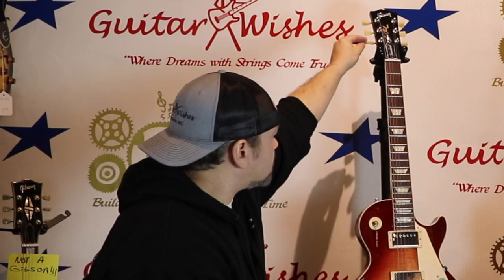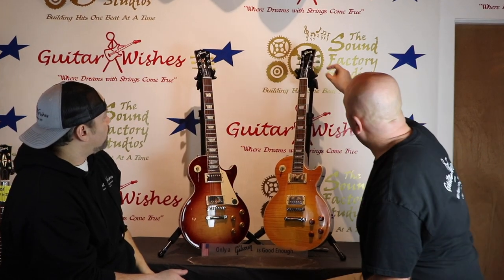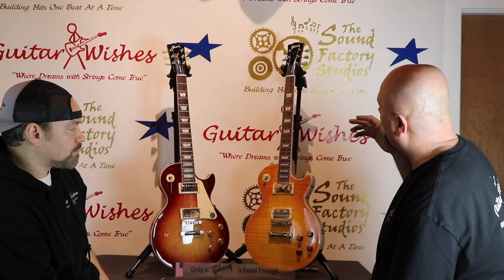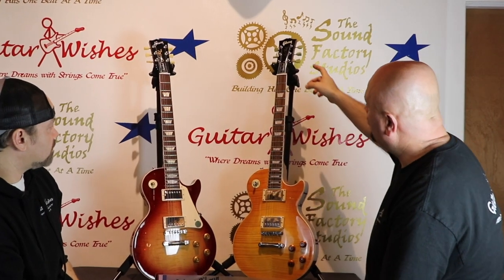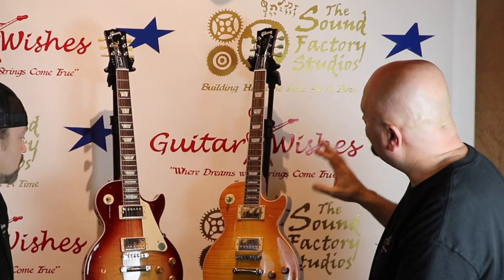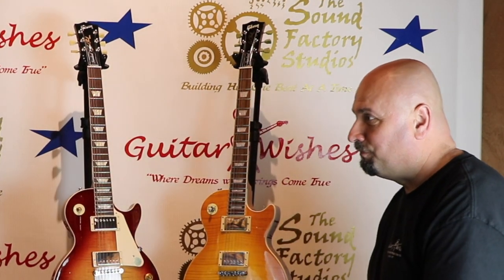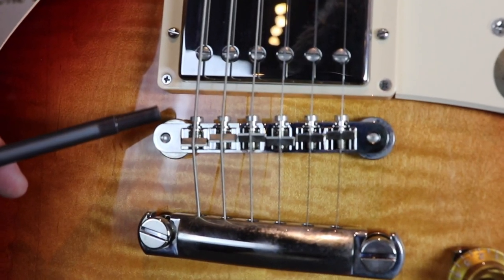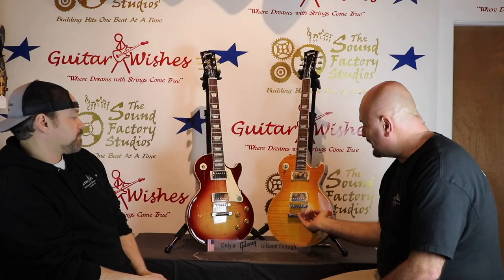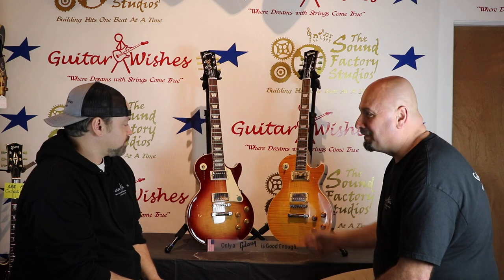Look at the tuning keys — totally different color, almost a green, and they're slightly smaller. If it's not a United States tuner it always has that greenish tint to it. It's not saying the guitar is completely made in Korea or China, but those are likely Chinese tuners. Also check the screws on top here versus the screws on the bottom — Epiphone 90% of the time always puts their screws right there. Somebody can flip that around but most of the time they miss it.